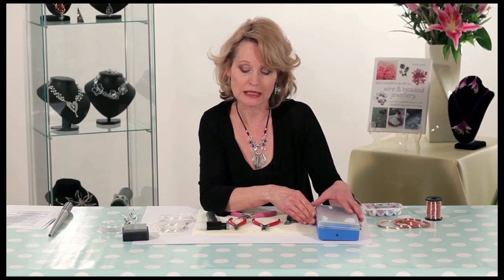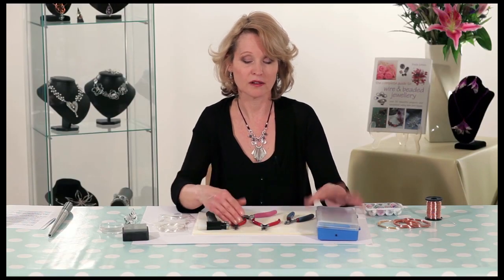So really that's all you need to get started, and very soon — once you've got your equipment — you can be sitting at your kitchen table in the comfort of your own home and you'll be making your own beautiful pieces.